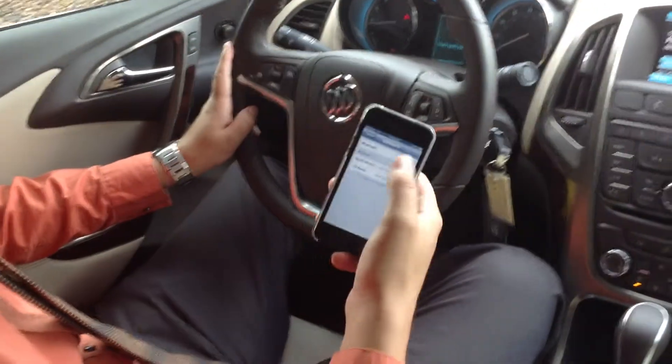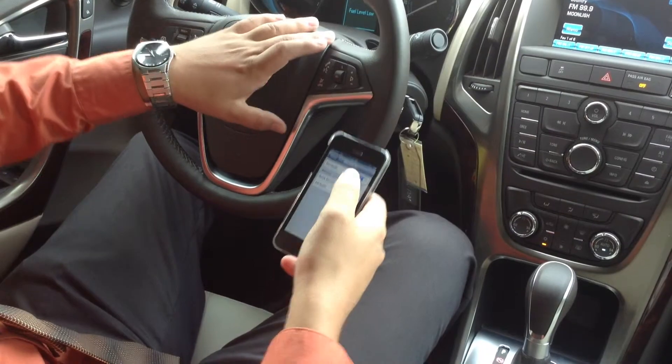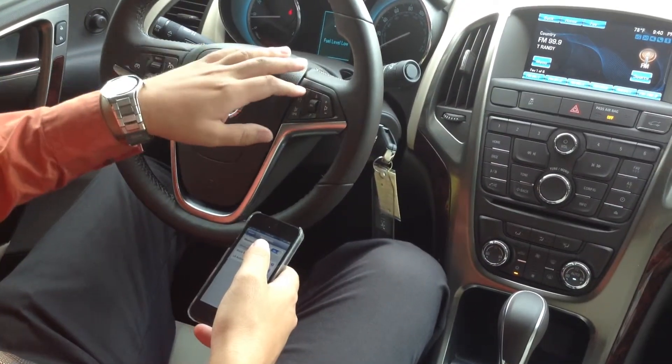First thing you want to do is make sure your Bluetooth is on. The next step is to press the button right here to pair your phone.